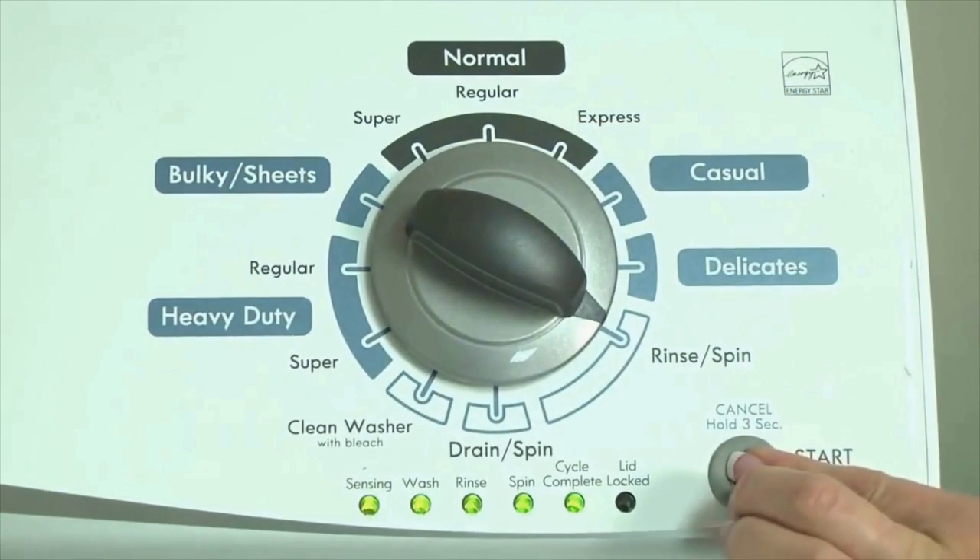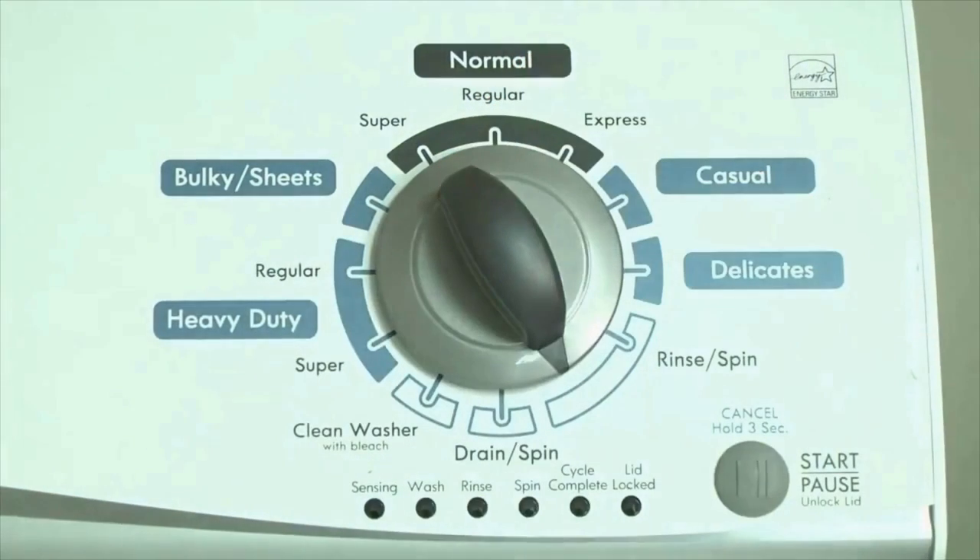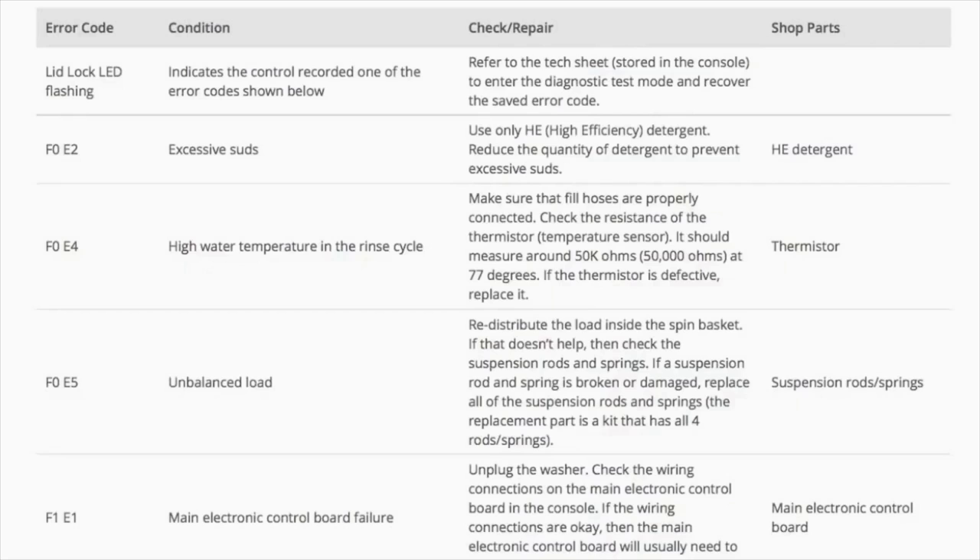Congratulations — now your washer is in diagnostic mode. Now we need to retrieve the codes. Follow these steps to display the error code lights. Step 2: turn the control dial 1 click clockwise, then press the start button. Now you are reading the error codes. The control displays up to 4 error codes.